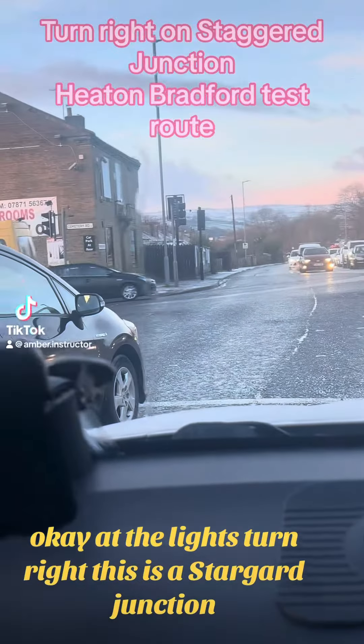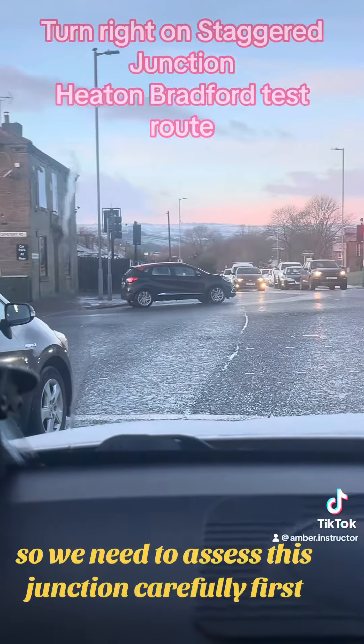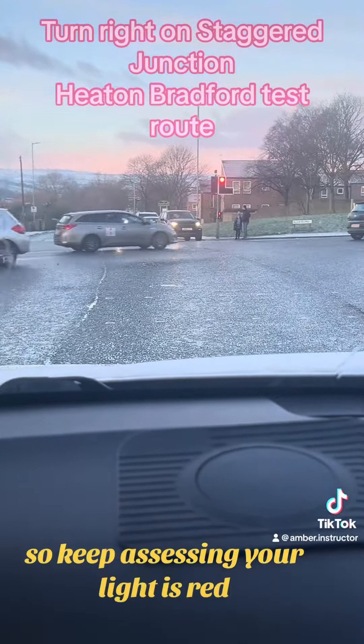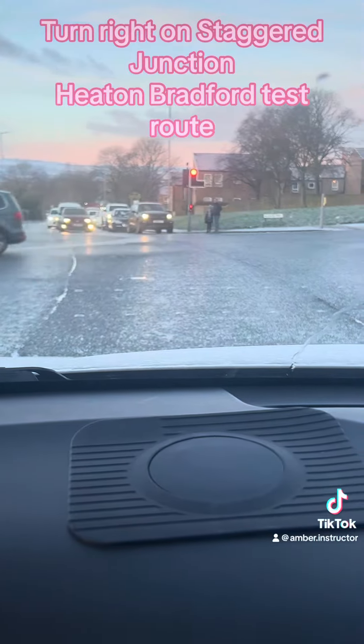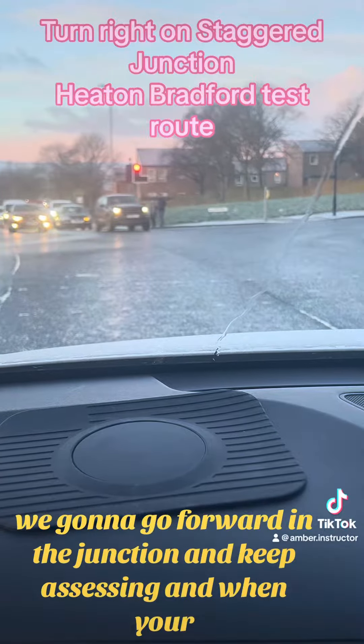At the lights, turn right. This is a staggered junction, so we need to assess this junction carefully first. Keep assessing — your light is red. When your light is green, we're going to go forward into the junction.